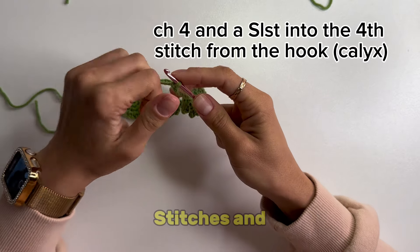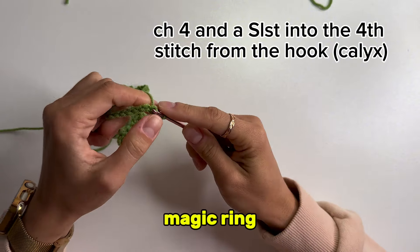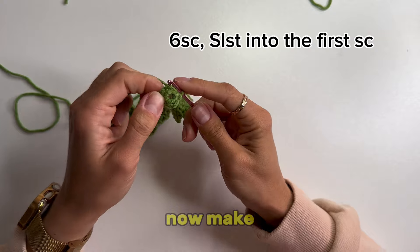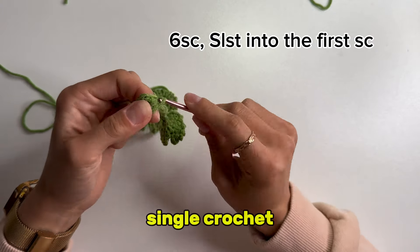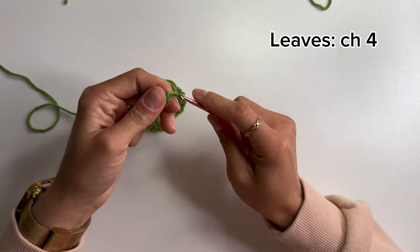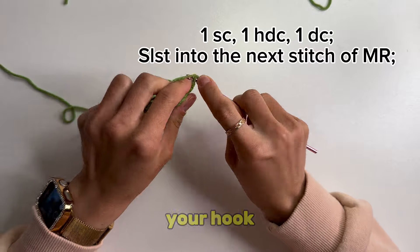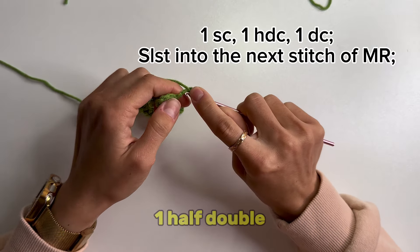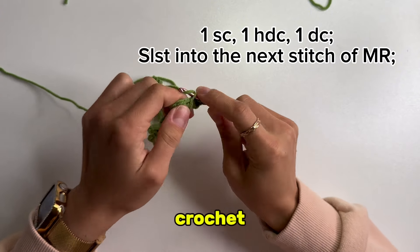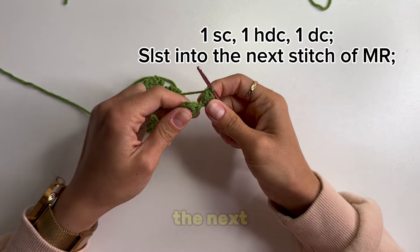Make 4 chain stitches and a slip stitch into the fourth stitch from the hook — this will be your magic ring. Make 6 single crochets into the ring. Now make a slip stitch into the first single crochet. Make 4 chain stitches. Starting from the second chain on your hook, crochet 1 single crochet, 1 half double crochet, 1 double crochet, and a slip stitch into the next stitch of the magic ring.